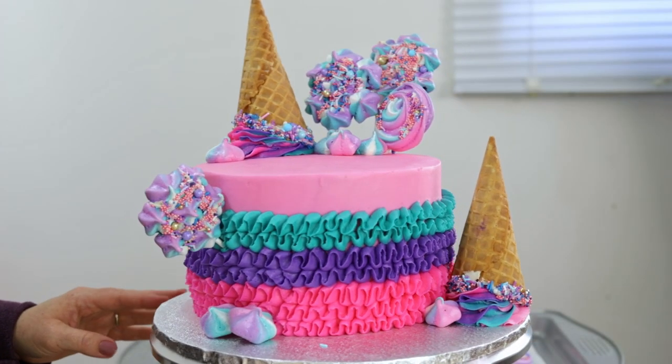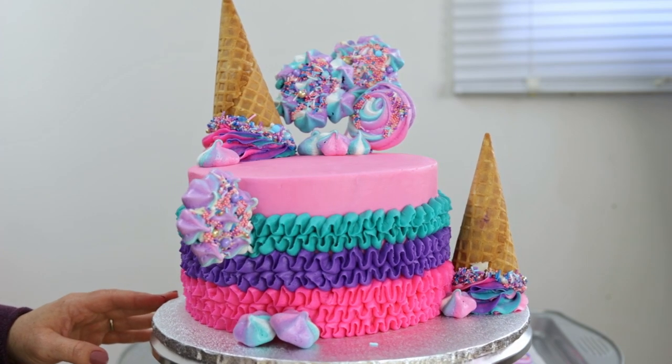Hey everybody, it's Robin and welcome back to my channel. Today on The Robin's Nest, I'm going to be practicing my piping skills. I'm going to be attempting to make this adorable tutu cake made of all buttercream using a number 104 piping tip. And we're going to decorate it with some ice cream cones and some yummy meringue kisses. So it should be really fun. Let's get into it.